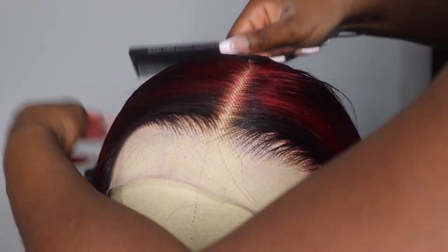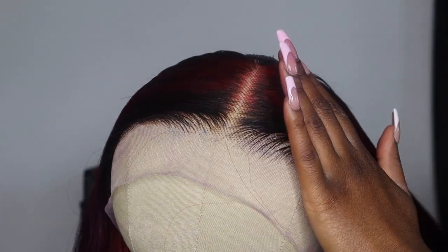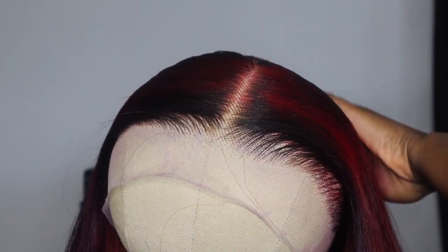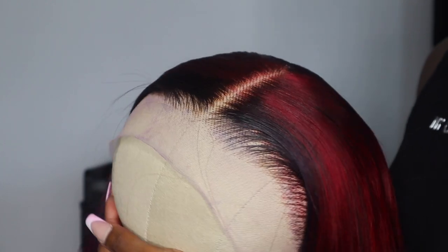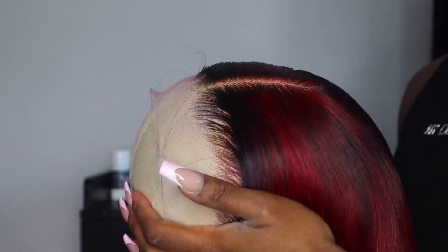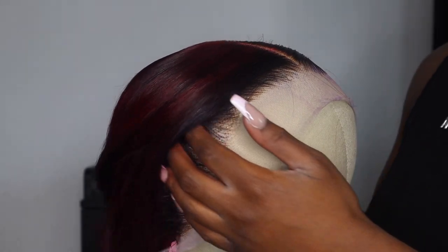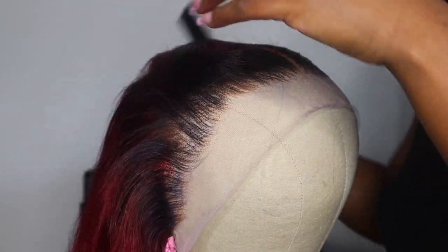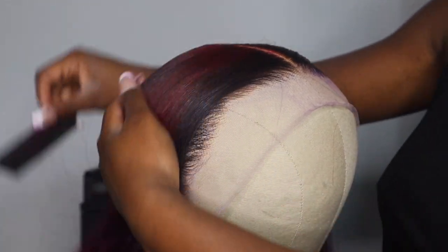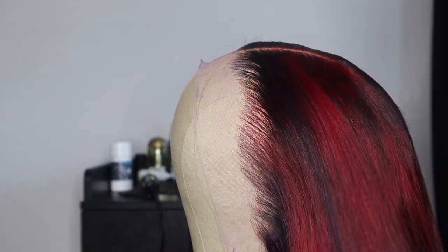I actually like my wig how it is, so now I'm going to go in and style it and come show you guys how this wig looks on my head once everything is installed. I know you guys want to see it on the canvas head, but I know you also want to see it on my actual head, so I'll be right back with the final look.